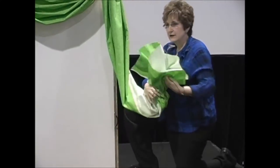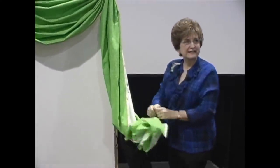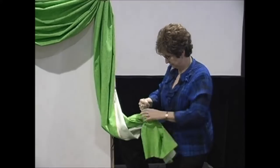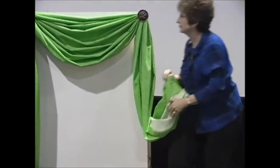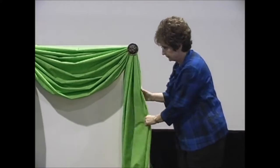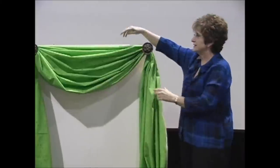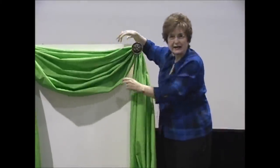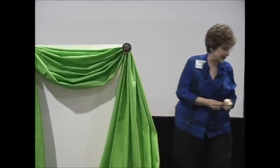There's another look I'd like for you to see — this is called the single-sided jabot. I'm going to move this just a little bit so you can see better. Your swag has to be perfect. If the swag isn't perfect, the whole window treatment looks terrible. Even if you have perfected your sides, it doesn't matter — it has to look great.